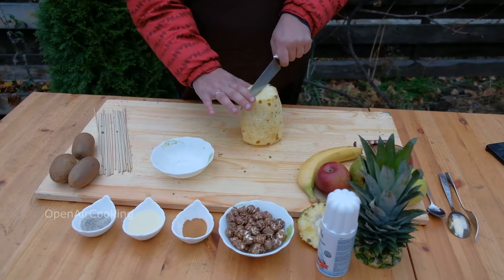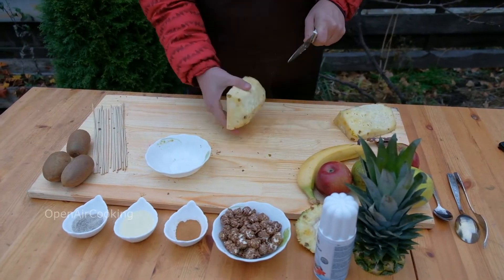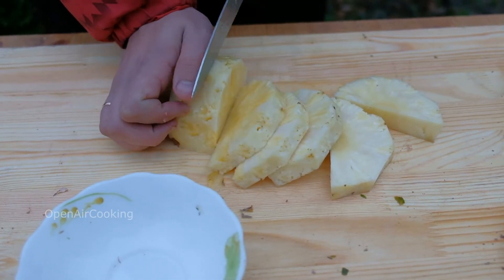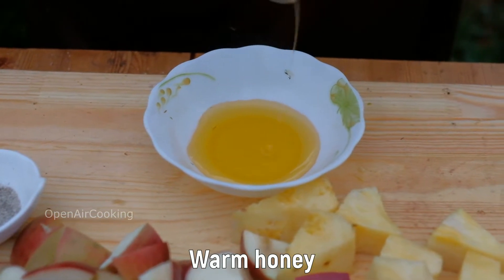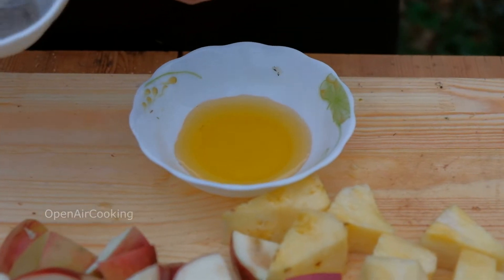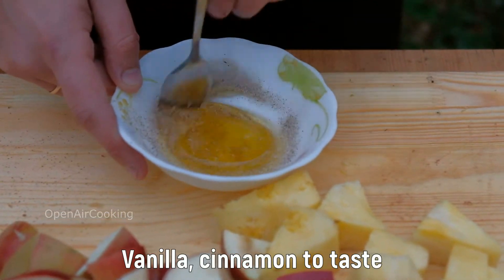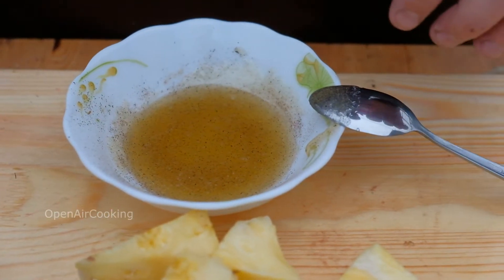Another part we'll prepare on skewers. We need some melted honey, vanilla, and cinnamon to make a sauce. Smear the pineapple with it.